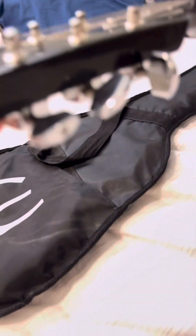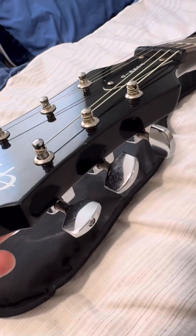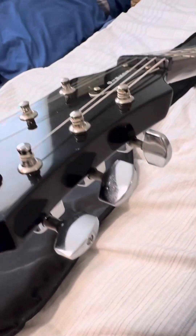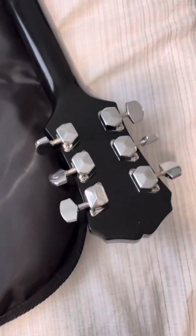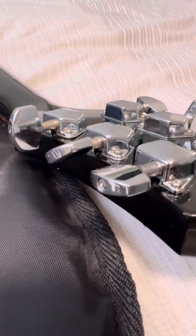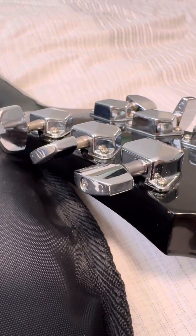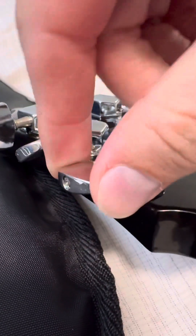Another thing I did have to do: you can see that these tuning machines are a little bit different. Five of them were working great, but then there was one where the plastic little tip had busted. So I found the closest replacement I could — it's a little bit more squared off than these guys, but it's working. It's actually a little bit of an upgrade because it's proper metal, and you can use the screw to adjust the tension of how tough it is to turn.